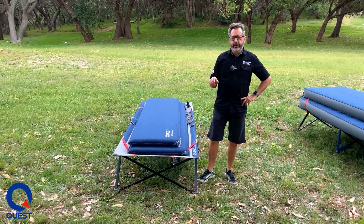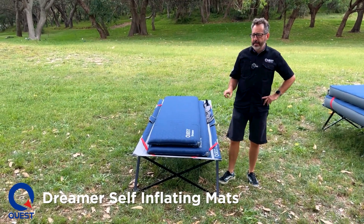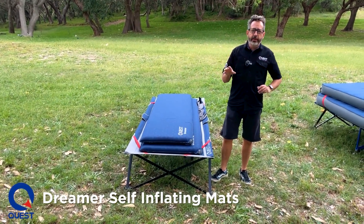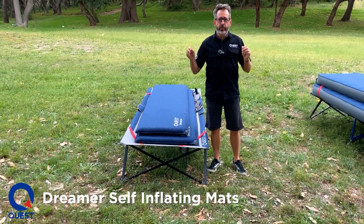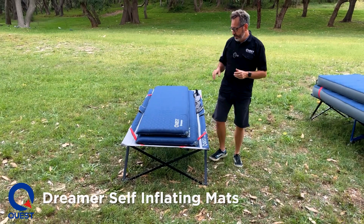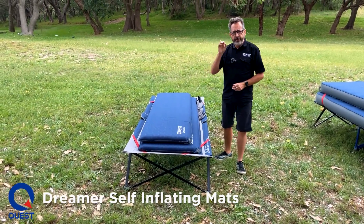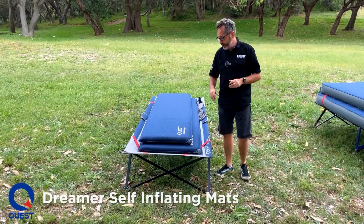G'day guys, Chris from Quest Outdoors. Today I'm going to show you our Dreamer and Dreamer Excel mats. These are awesome entry-level mats that are great for families who don't have the space or the money to buy some of the bigger mats on the market. So these are very comfortable, very compact, and very economical. Let's have a look at what we've got now.